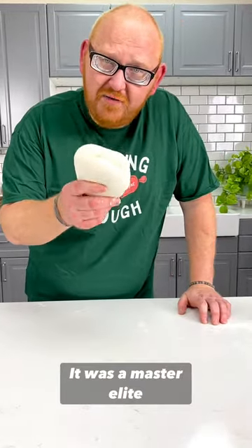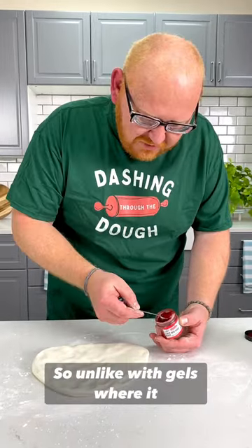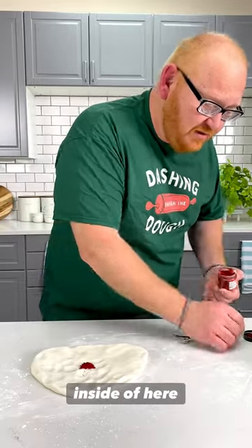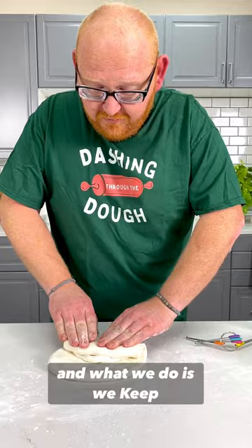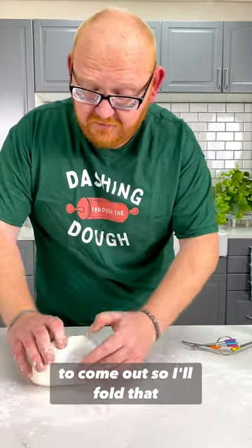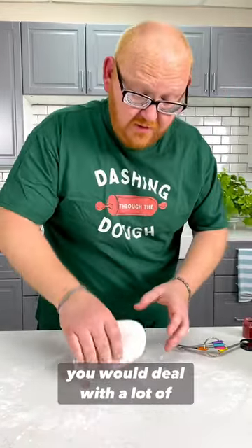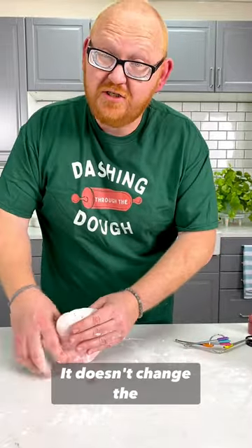We're going to color some fondant with MasterLead powder. I'll show you red rose. Unlike with gels where it gets sticky, all we do is put our color inside and watch the magic happen. With a nice flat piece of fondant, keep folding it in. We want to make sure we don't get a lot of the color to come out - I can see it starting to, so I'll fold that piece back in. With gel colors you deal with a lot of stickiness, but the MasterLead powder doesn't change the consistency.